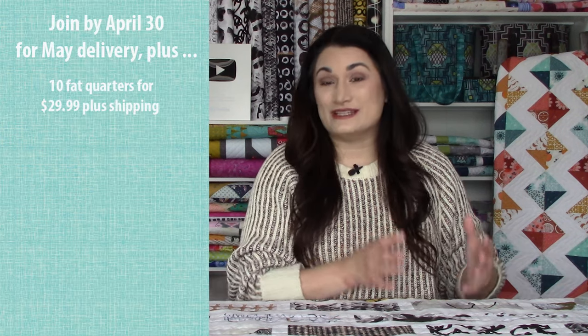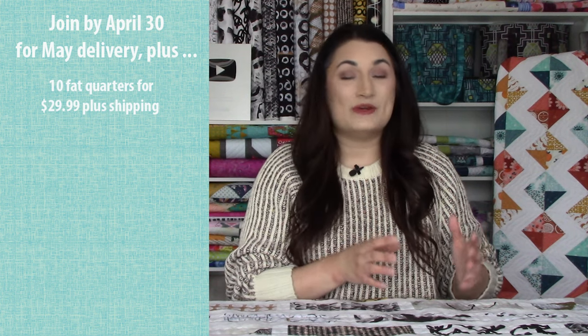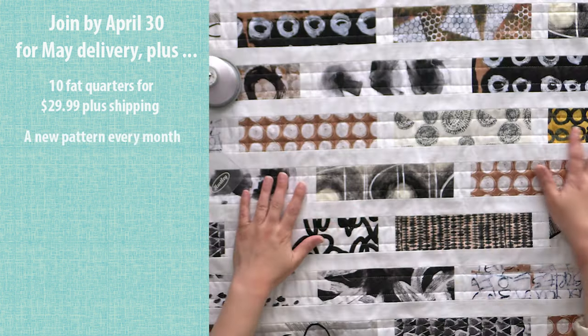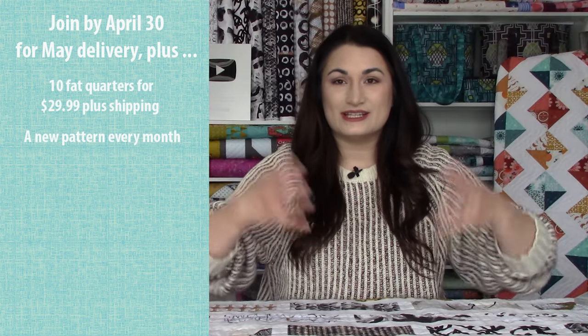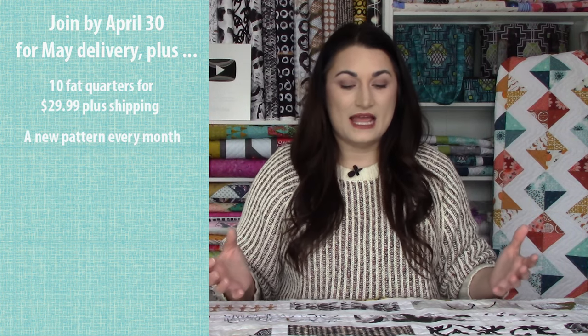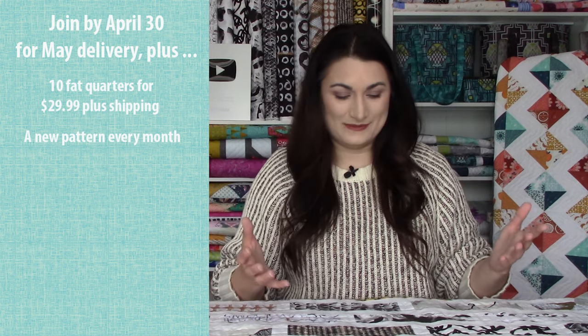Stashing with Stephanie is a subscription club that we started about four years ago. We now have over 800 members and everybody who's in the club, they pay $29.99 a month plus shipping and we send them 10 fat quarters for that. Plus you get a free pattern that has been inspired by the collection. I get the collection, I look at it, I let it percolate in my mind and then I come up with something that utilizes the collection to hopefully its fullest ability.